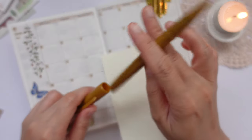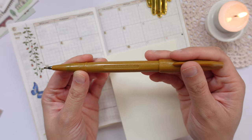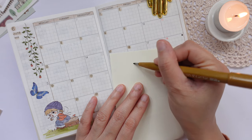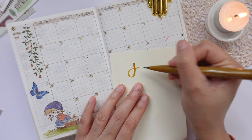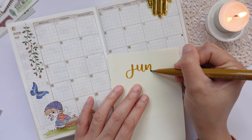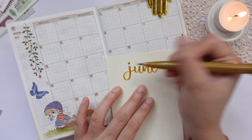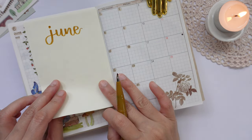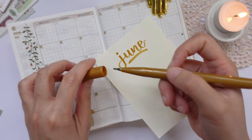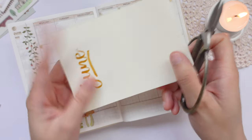On this blank space here, I want to do a calligraphy for June using my Pentel sign pen. Nothing fancy, just very, very simple. I hope this fits. Okay, and it does — just underline it. Okay, let's now cut that.